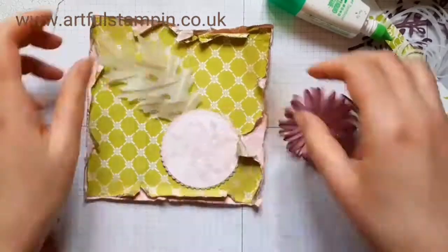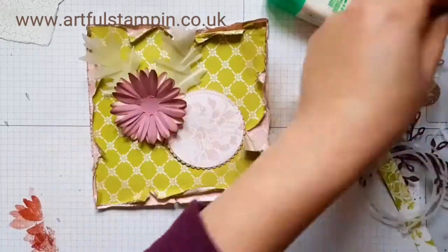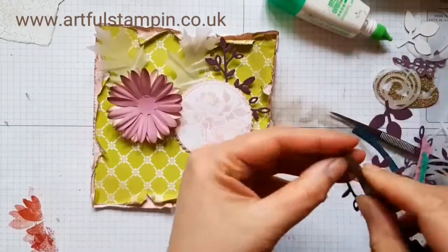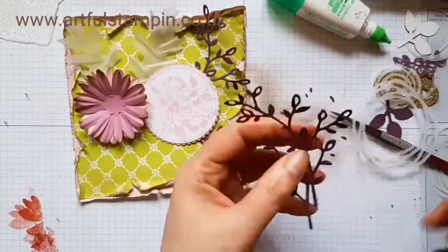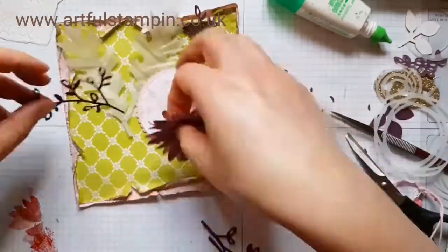I cut out some vellum leaves and shaped them with my pointy tweezers, then cut out sprigs from the Petal Palette dies — actually two sprigs, not one — and placed those underneath.